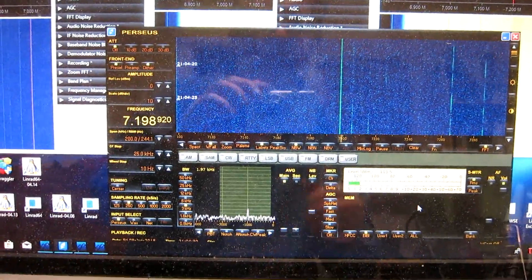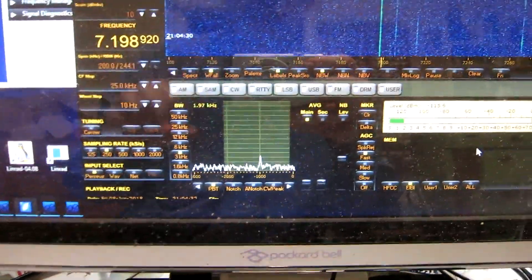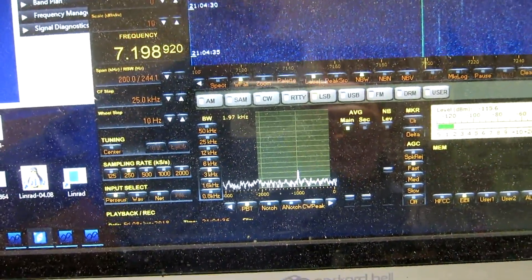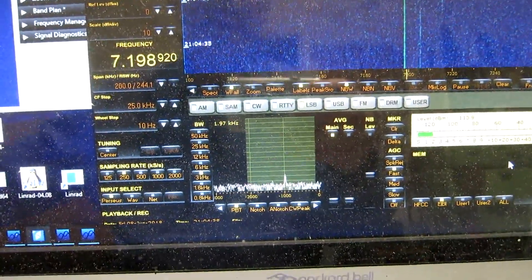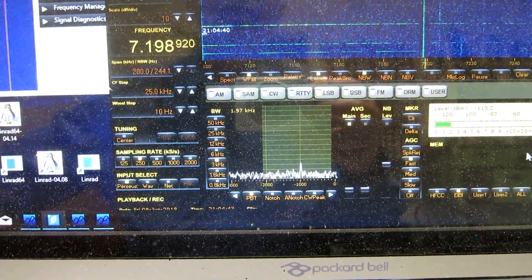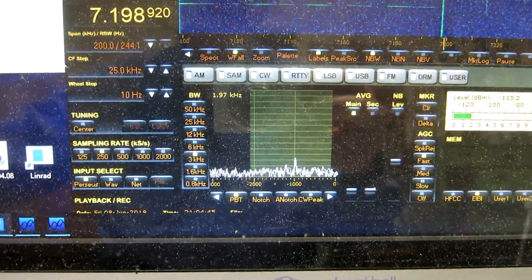Right now I'm listening to the Perseus and I turn up the signal level in steps of 1 dB: 1, 2, 3, 4, 5. Here we have intermodulation.